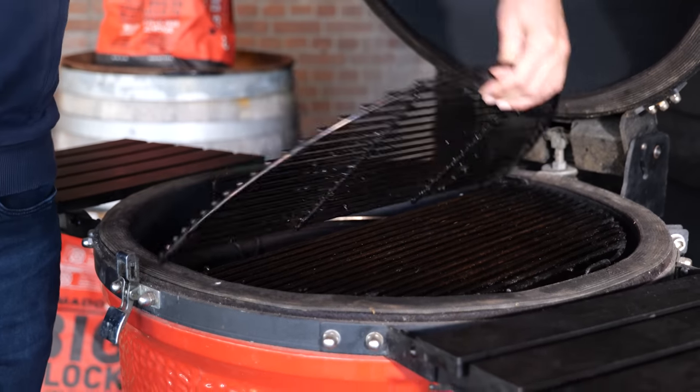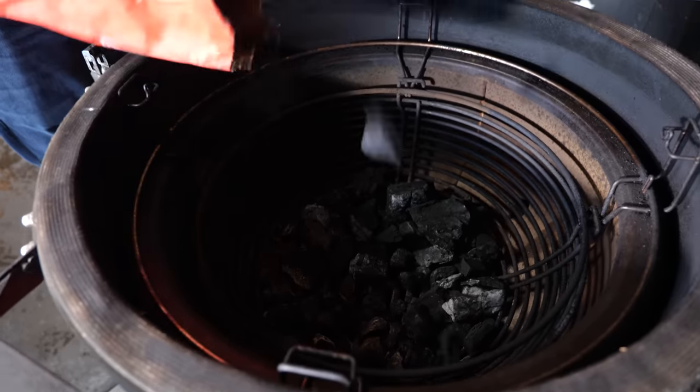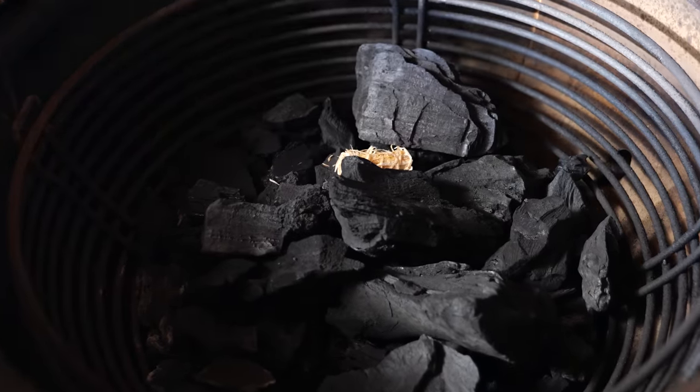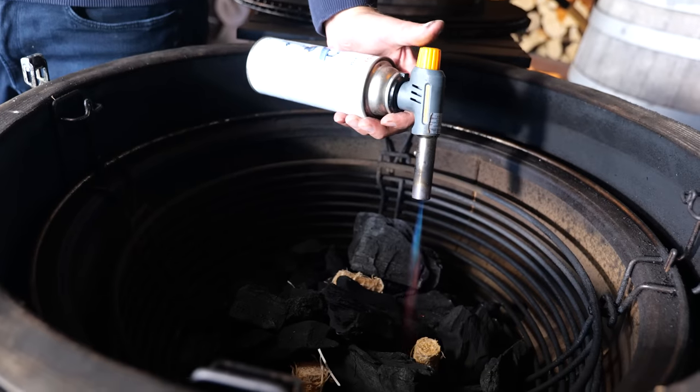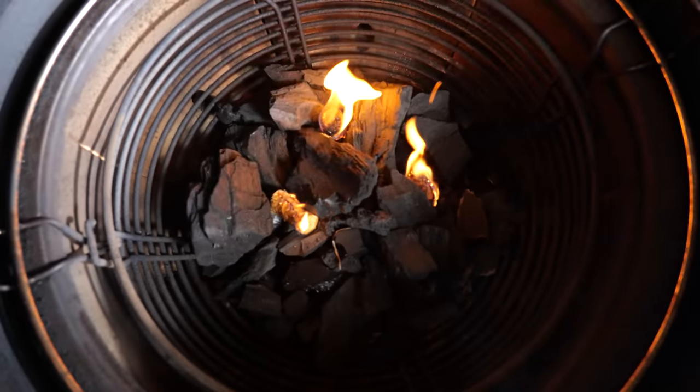First step is to take the grill grates out, remove the heat deflectors, put in some Kamado Joe Big Block, put in a couple of fire starters, light them up, and wait until the charcoal is lit.